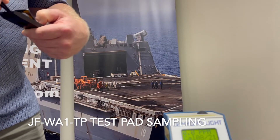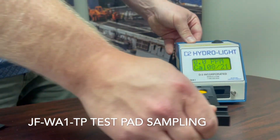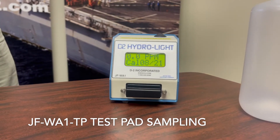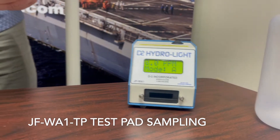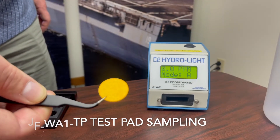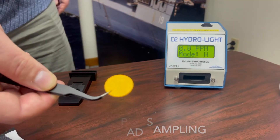Before we run the test — just for demonstration purposes, this you wouldn't normally do — we're going to take the pad and put it in our test shuttle, as you would do when running a test, and insert that into the instrument. Take a look at the pad surface. It should be an even orange color that's unfaded, and there should be no creases, wrinkles, or tears. The pad should be relatively perfect as far as the appearance of the surface goes.